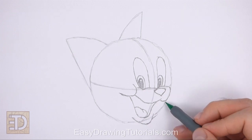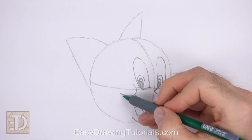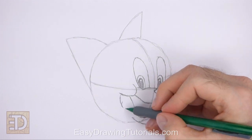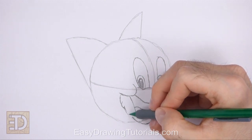Draw a line from the lip to the muzzle for the lower side of the face. On the left side, draw a line from the cheek to the lip for the other side of the face. Break up the line into shorter curved lines for detail on the fur.